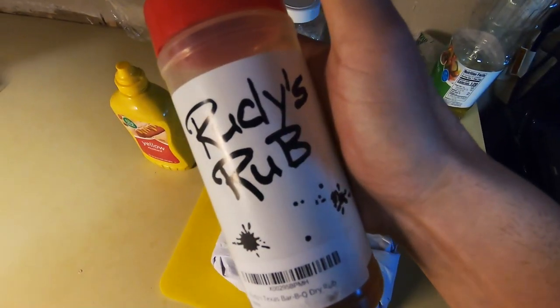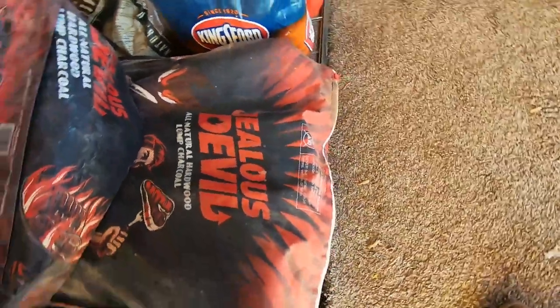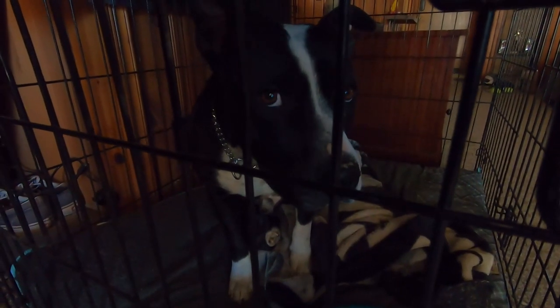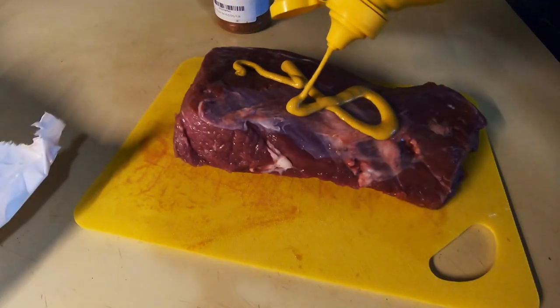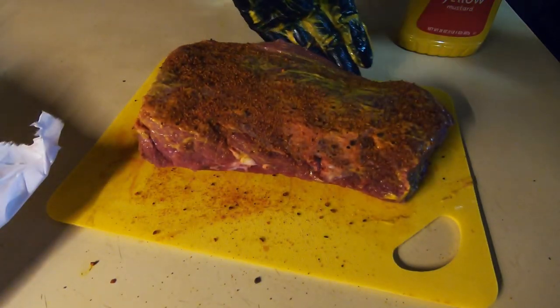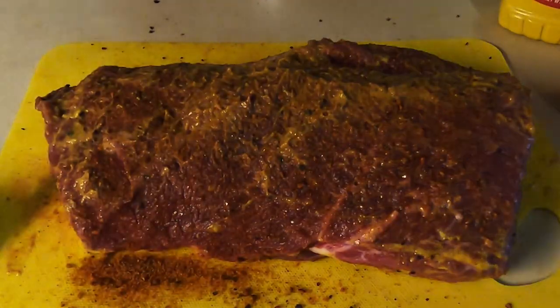We're cooking a rump roast today. We're gonna use mustard and Rudy's rub for a binder, along with Jealous Devil lump charcoal and some pecan wood. We're gonna clean up the meat, use the mustard as a binder, and then Rudy's rub. I use Rudy's rub on so much chicken, pork, beef — I don't care. It's got a nice spicy little flavor, it's not overpowering at all, but it tastes really damn good.